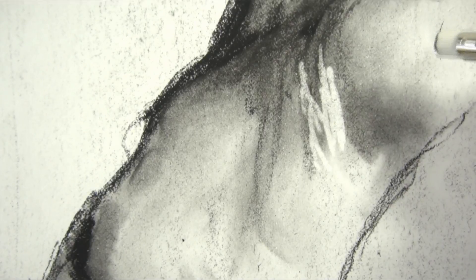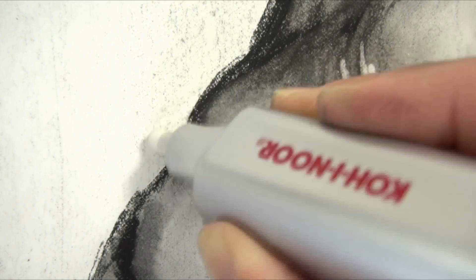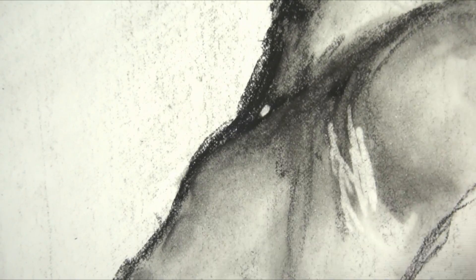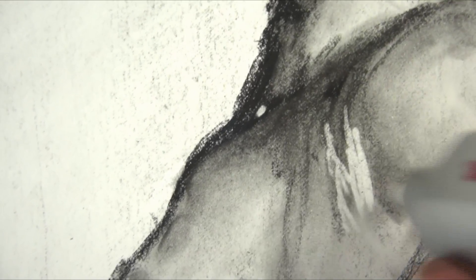You can add wrinkles or fix a highlight that you missed. Right here I can see this line is kind of crazy so I can clean it up. See how dark this is? I just press the button and it takes it completely off. This is great for highlights and eyes, things like that.